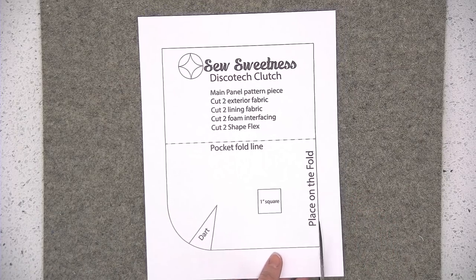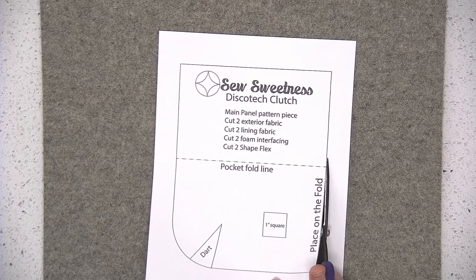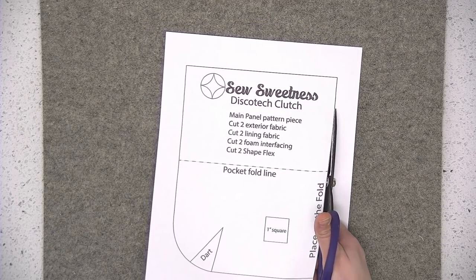To verify, there's a little one inch square on the template piece — go ahead and take your quilting ruler and make sure that it is exactly one inch. It shouldn't be slightly smaller or slightly larger, it has to be exactly one inch. Go ahead and cut out that pattern piece to the outside of the black line, and we're going to leave that dart intact for right now so don't cut out the dart quite yet.